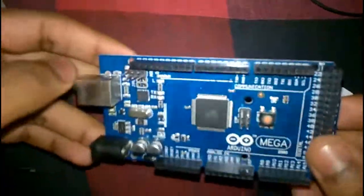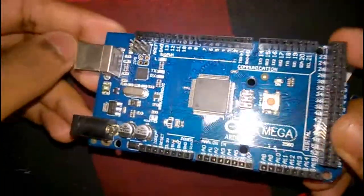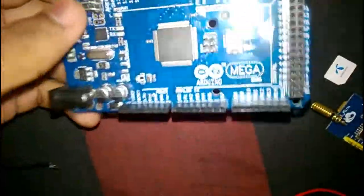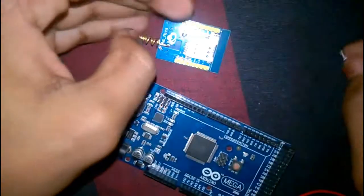Hi guys, I am Yasir Arapat. Today I am going to show you how to make a call and send SMS from a GSM module to a phone. For this we need an Arduino Mega, an A6 Mini GSM module, and a SIM card.